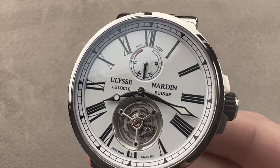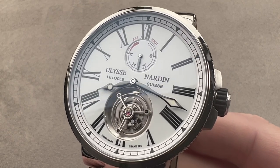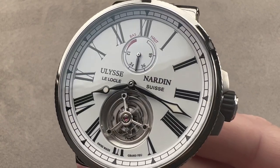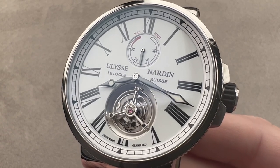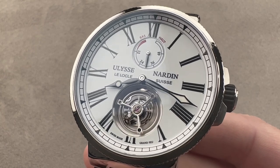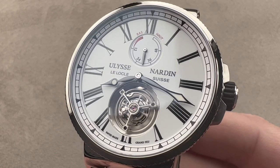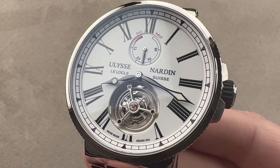This watch was an absolute sensation when it debuted. It was released back in 2017 for the model year under $30,000, and with enamel, a flying tourbillon, in-house silicon technology, and true sports watch water resistance. This is the Ulysse Nardin Marine Tourbillon — a watch that literally took breaths away at SIHH when the price of under $30,000 was announced, because this watch has everything.